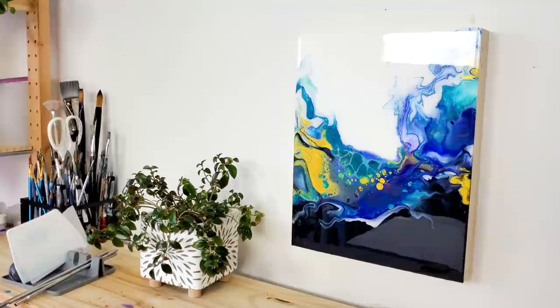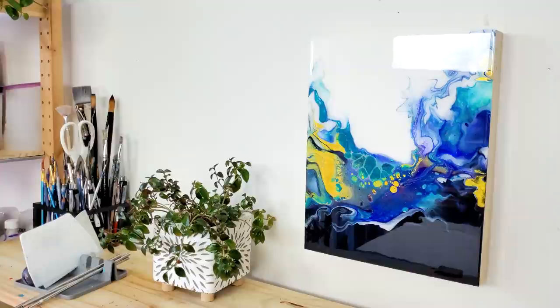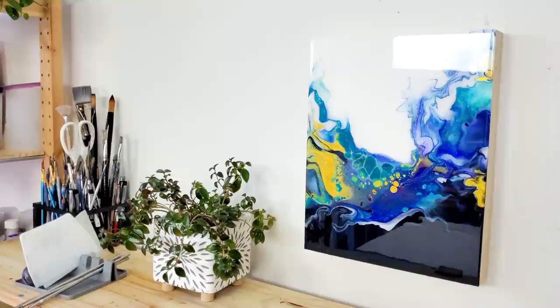You guys let me know how you like the outcome, and check out these two playlists if you want to see more acrylic pouring techniques, tutorials, and ideas. Thank you so much for watching. Happy pouring, stay creative, and I'll see you in the next one. Bye-bye.